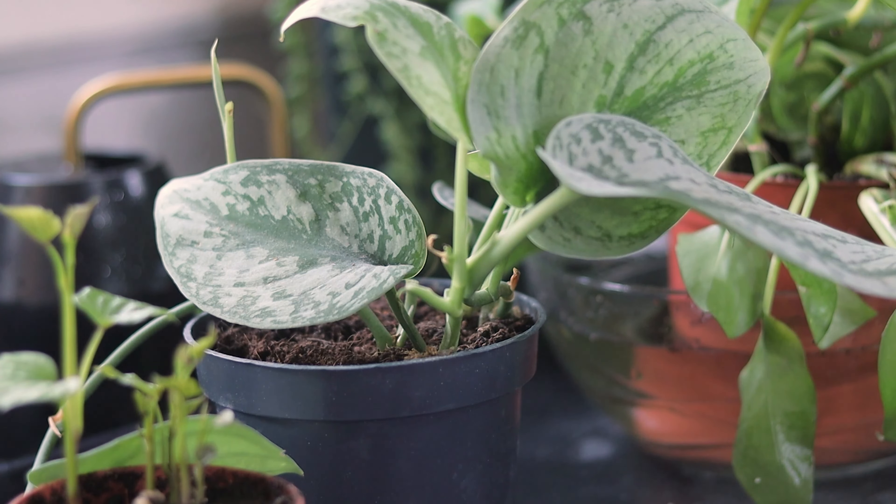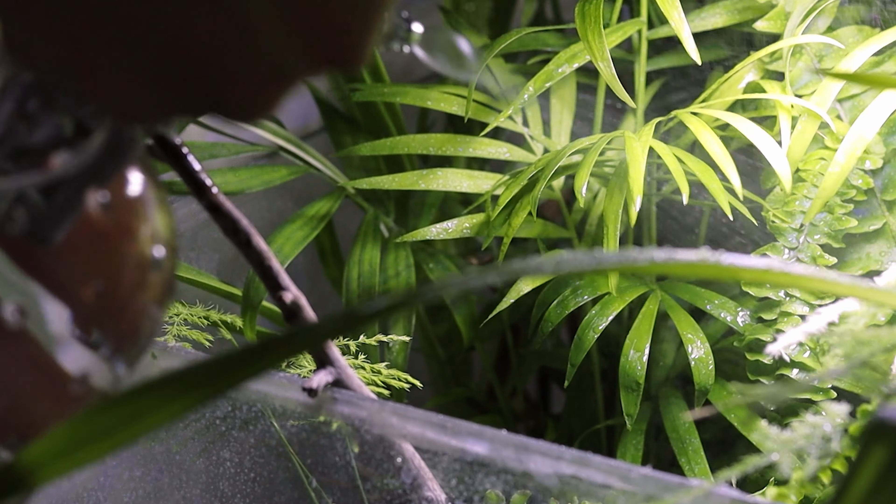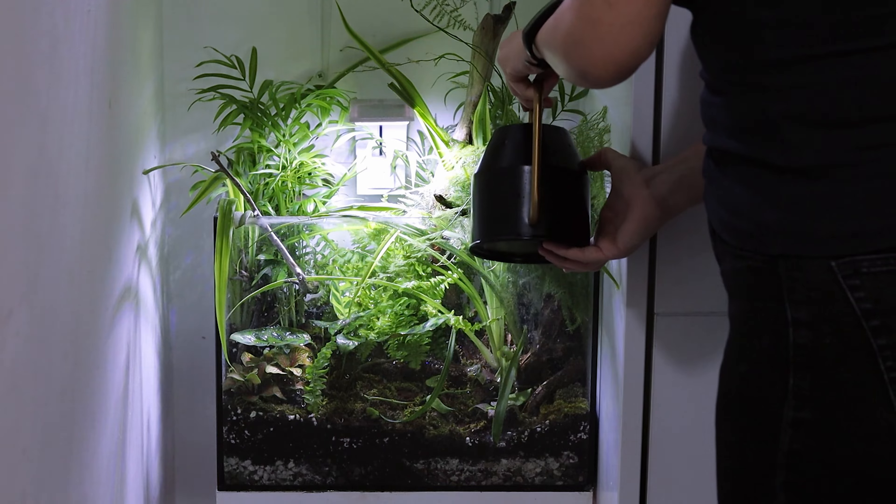Let's start with the most common and popular solution: a humidifier near your plants. This works because it provides constant humidity around your plants, in contrast with misting that only happens once or twice a day. I don't have a humidifier running here — I'll explain why later — but I still recommend this method because it's cost-efficient and easy to do, and it will work if the watering of your calatheas is right.